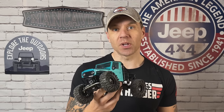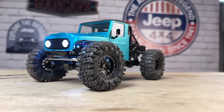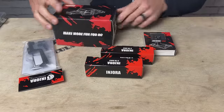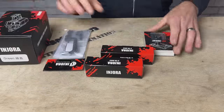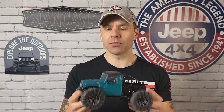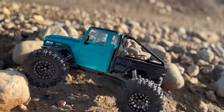Got another custom TRX4M build for you guys today. This time we're checking out the new Endura IR40 hard body kit, but that's not all. We got a whole bunch of new Endura parts going into this — the new carbon fiber universal low center of gravity chassis, the new brushed ESC, plus 4mm axles, and even their new radio. This build is loaded with new stuff and came together extremely well. Probably my favorite TRX4M build, possibly one of my most favorite mini crawler builds to date.